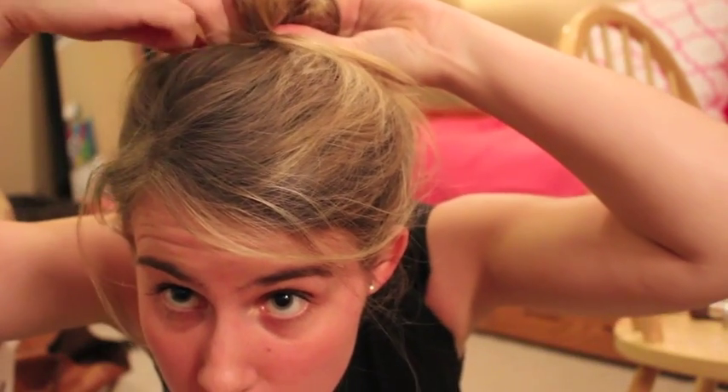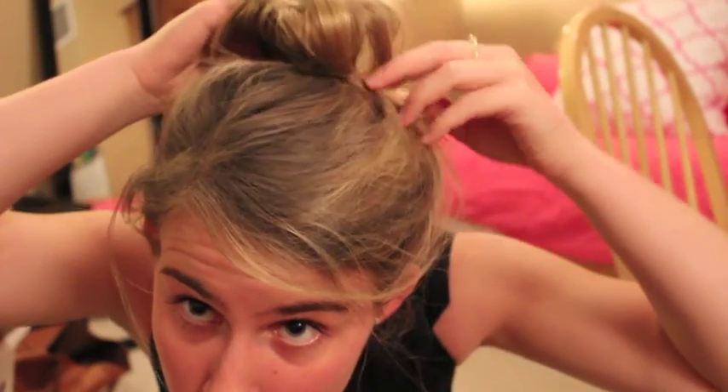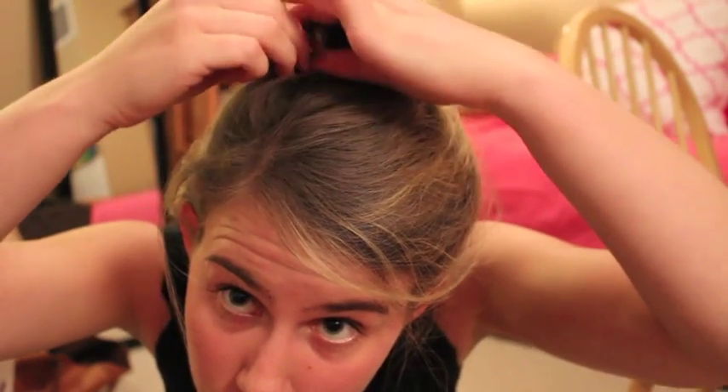Next, I'm tucking the hair in my ponytail into a nice bun with some bobby pins. There you have it — the finished hair. Just make sure you spray with lots of hairspray and you'll be good to go for all night.